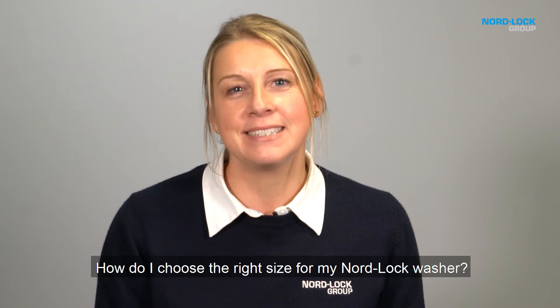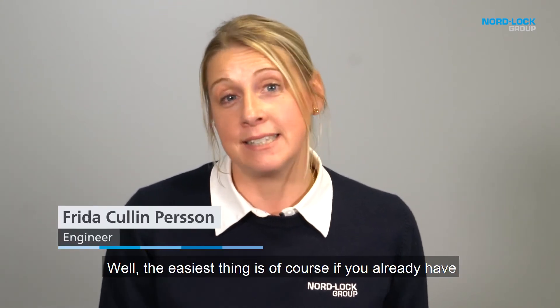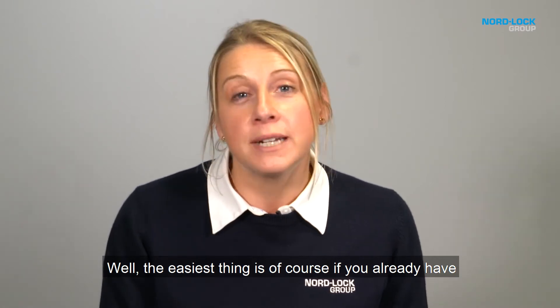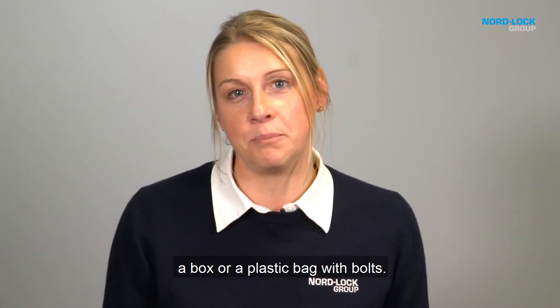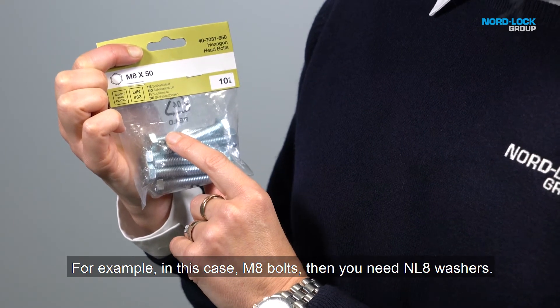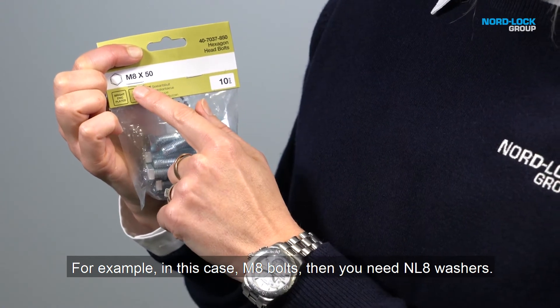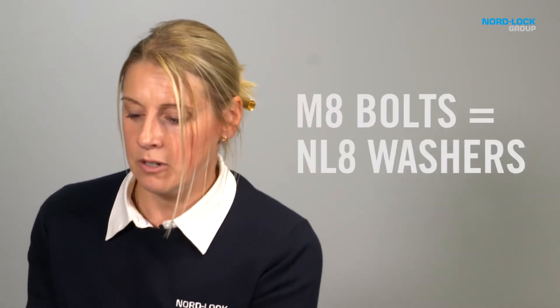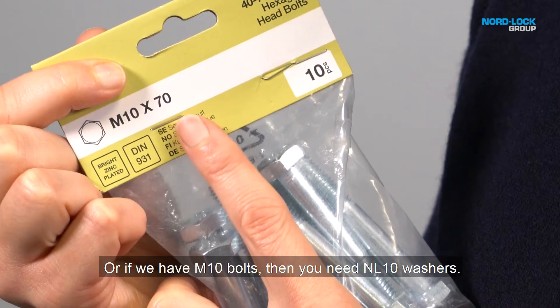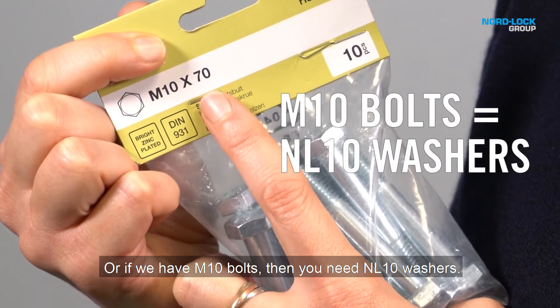How do I choose the right size for my No-Lock washer? The easiest thing is if you already have a box or a plastic bag with bolts, then you can read the size. For example, in this case M8 bolts, then you need NL8 washers. Or if we have M10 bolts, then you need NL10 washers.